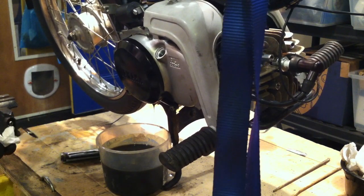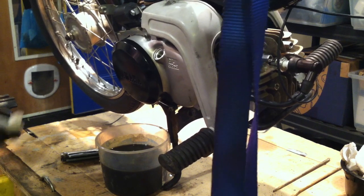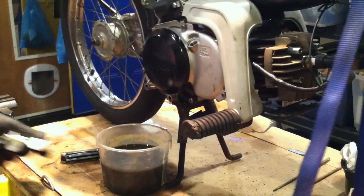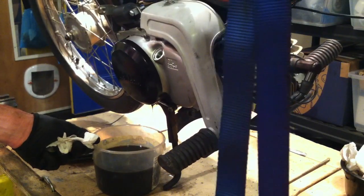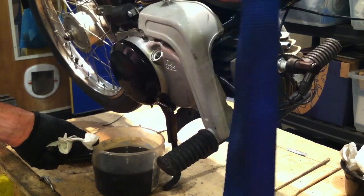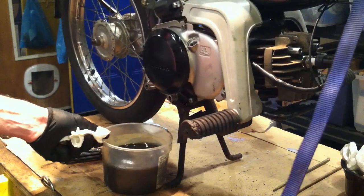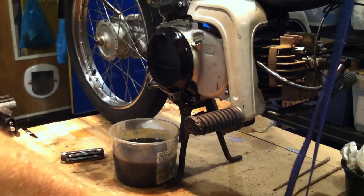This is why you generally want to take the exhaust off, or else you'll get oil all over it. All right, one more lean — it's still coming out. Let me strap you back down, Mr. QT.